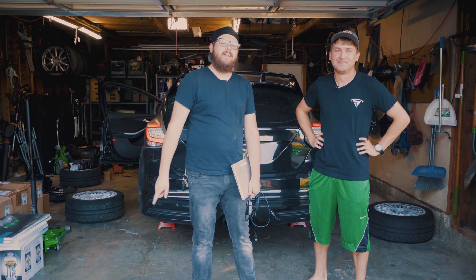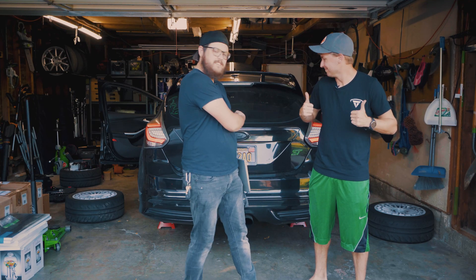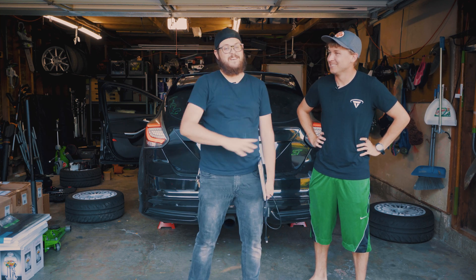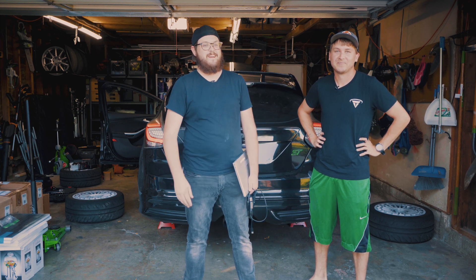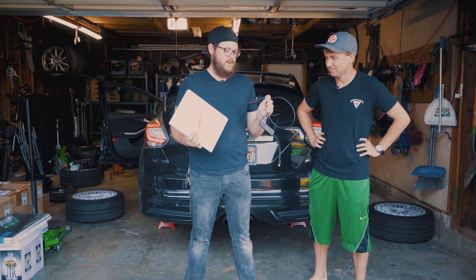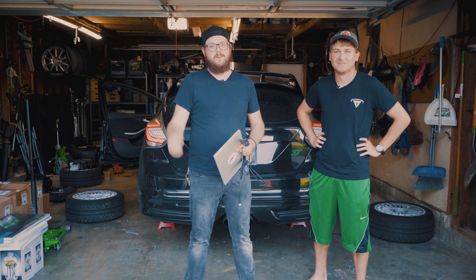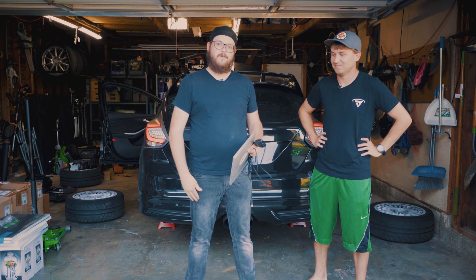Hey guys, what's going on? It's Brian from the Abbey Upgrade and this is my buddy Evan with his 2013 Focus ST. This is like one of the first Focus STs in North America, which is really cool. So today what we're going to show you how to do is bleed your brakes using Forescan. We're going to be using this OBD-Link EX adapter and a Windows laptop and just your standard bleed tools and some open-ended wrenches.